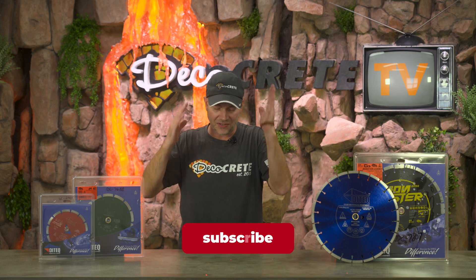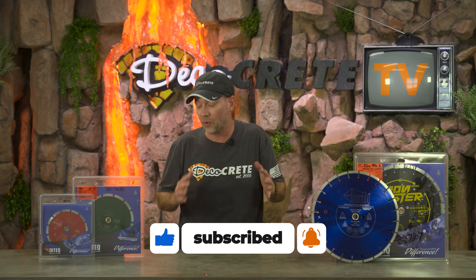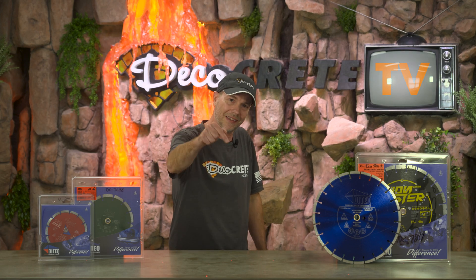That's pretty much it for today's show. Thank you guys so much for taking the time to tune in and watch. We really appreciate all the support you show the channel every week. Don't forget about the Decorative Concrete Expo — it happens every single February. Just click the link in the description for all the information. From all of us here at Deco Crete TV, thanks for watching and we'll see you next time.